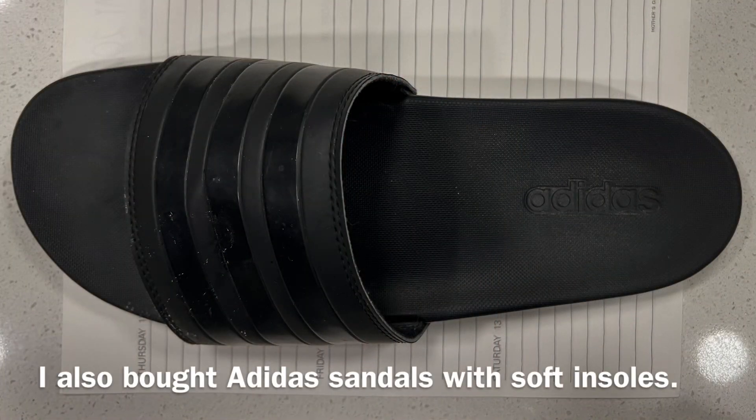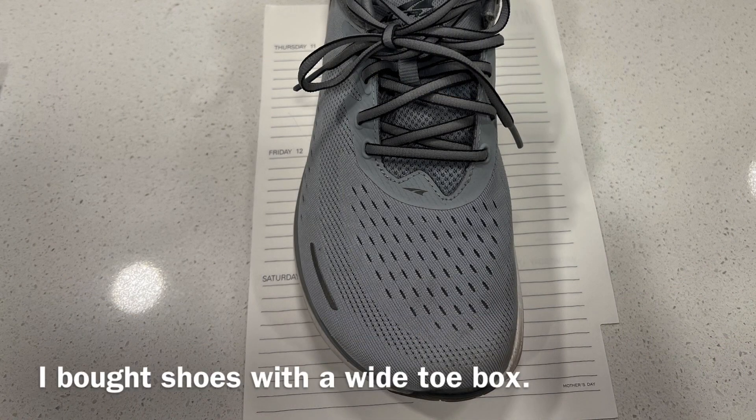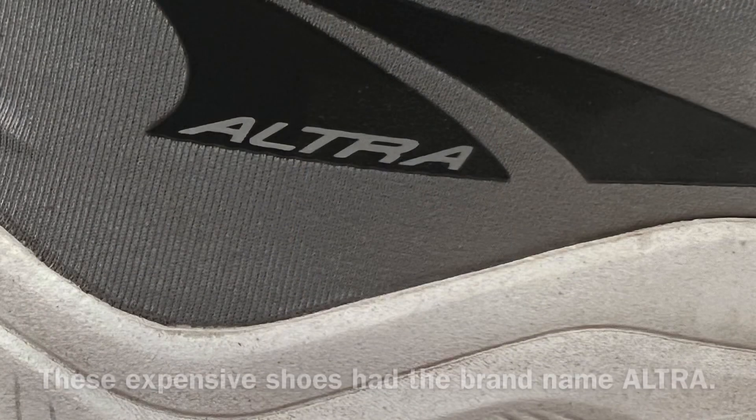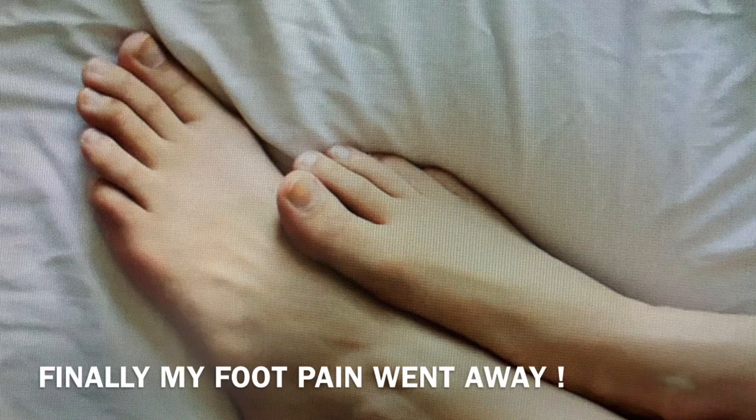I also did a few other things. I bought some Adidas sandals with very soft insoles, and I wore those a lot, most of the time in fact. Sometimes I had to wear shoes, so I bought some shoes with a wide toe box. These were fairly expensive shoes, probably about $180. Ultra was the brand name, but they did have that wide toe box, and it really did seem to help.